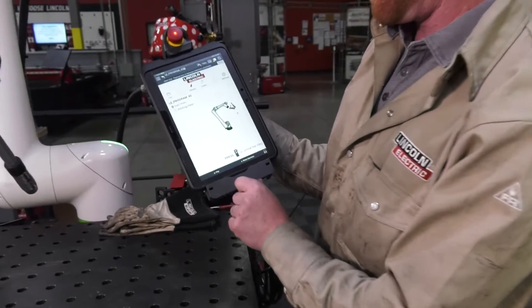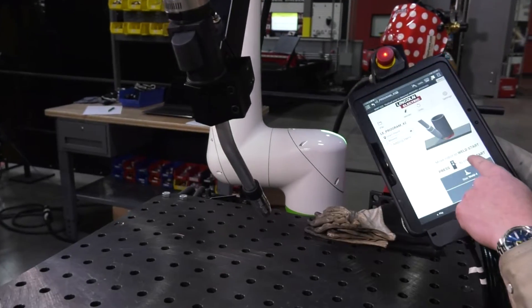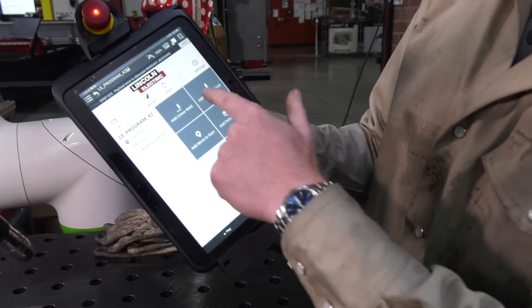We're just going to say 'start here' because this is where we want to start the robot. We're then going to move it just a touch. Now we're already set up in circular weld, but if you're in linear weld we can go to 'more choices' and then just click on 'add circular weld.'